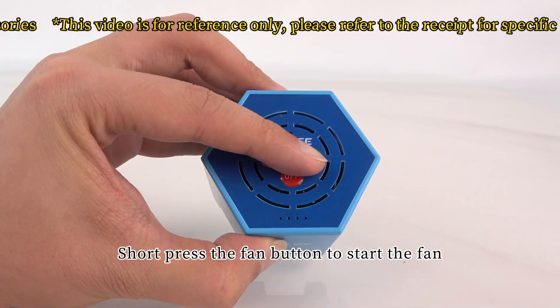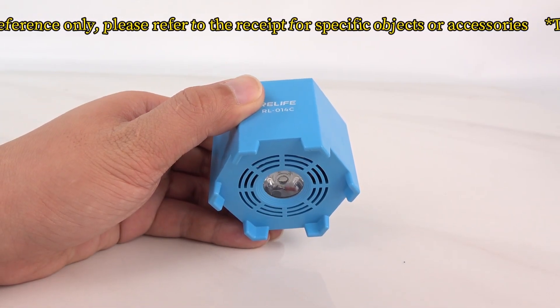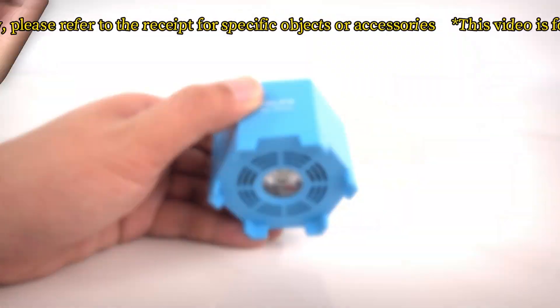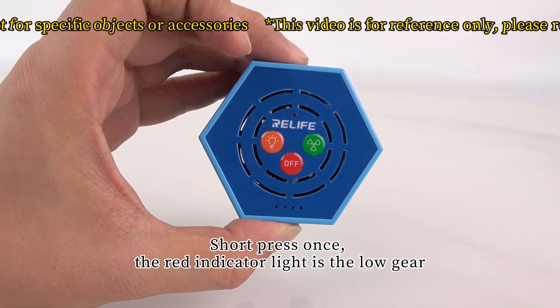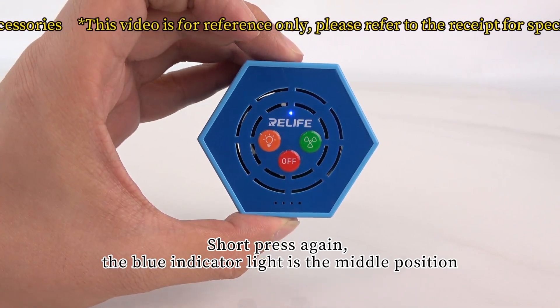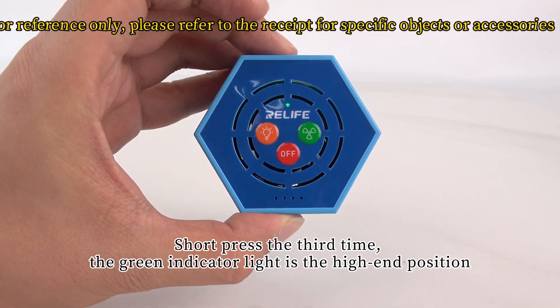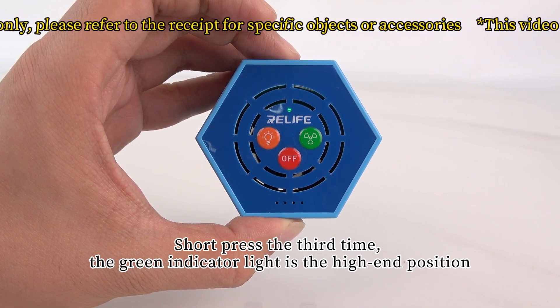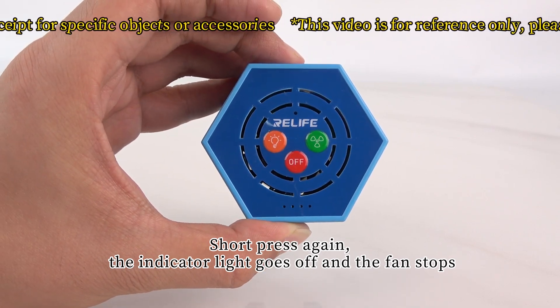Short press the fan button to start the fan. Short press once — the red indicator light is the low gear. Short press again — the blue indicator light is the middle position. Short press the third time — the green indicator light is the high end position. Short press again and the indicator light goes off and the fan stops.